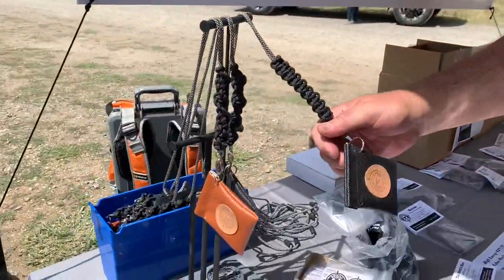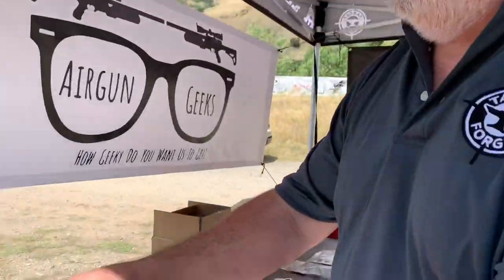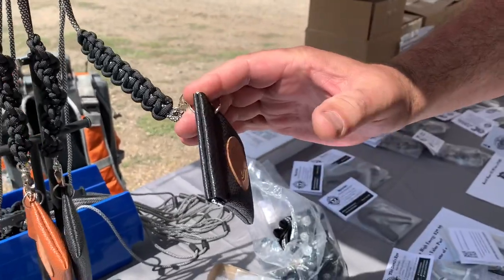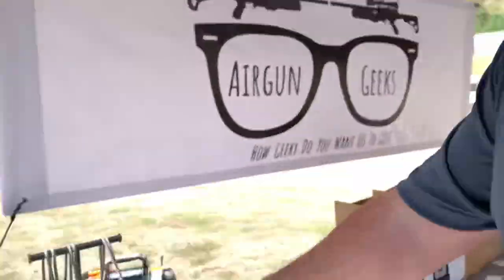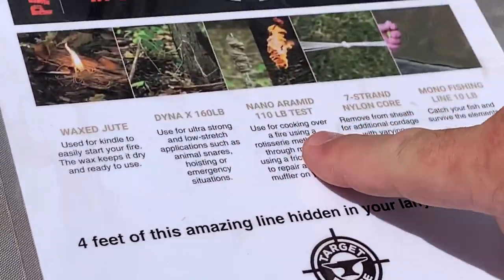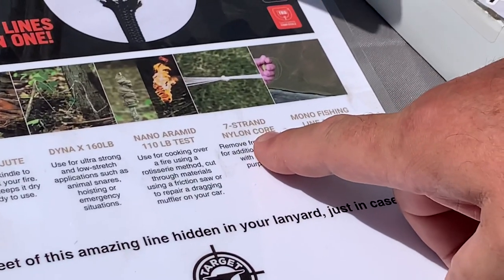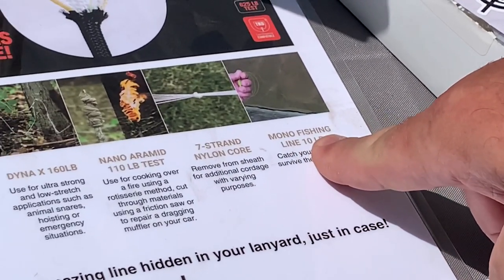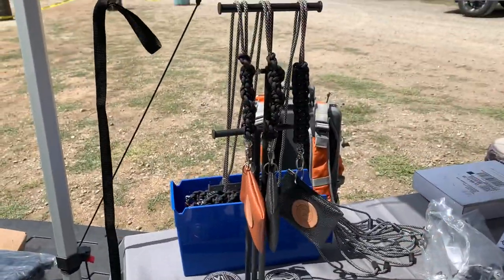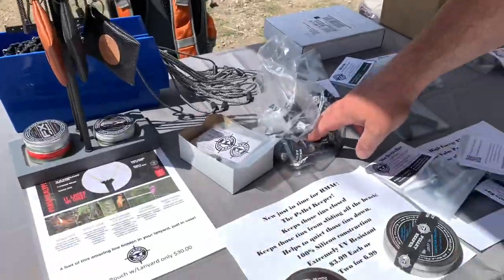Sure, we've got this really cool little pellet pouch — this is a prototype run for us. Just one-handed opening, get your pellets out, just let it go and it snaps closed. This is paracord — apocalypse cord — it actually has wax jute, Dyneema, aramid cord, seven strands of nylon, and mono filling — fishing line in there. It's a four-foot length hidden away, so just in case you're in trouble.